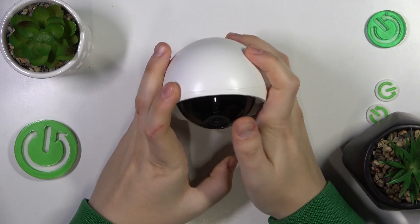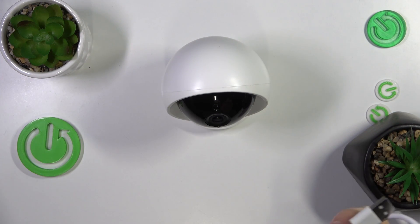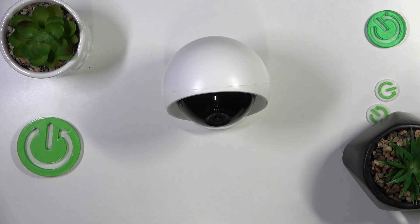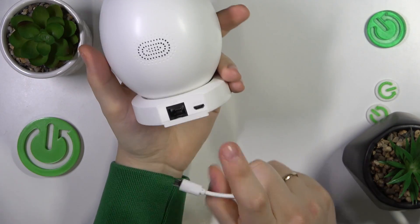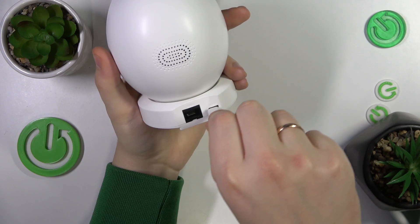To start you will need to take the power cord and supply your camera with power, since it doesn't run on batteries — it runs on direct electricity. Put the charger brick into your socket, then this micro USB goes into the slot on the back of the camera. Insert it.